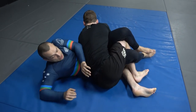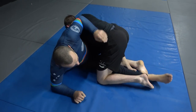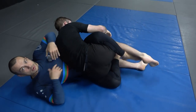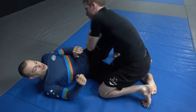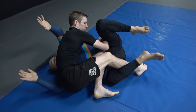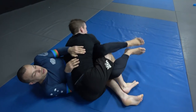If he actually does manage to get his weight down, frame — don't let him get too high — and then you can start to work up and grip fight with your feet. We can go to octopus guard from here, and I can start to push this bottom leg, trying to work towards the back or to recover back to closed guard.